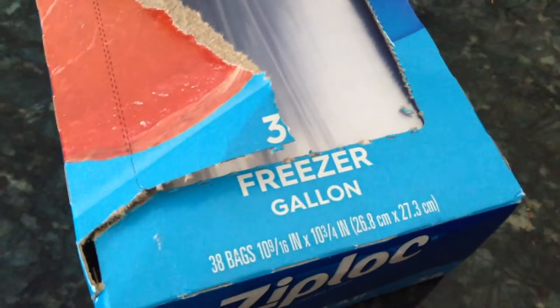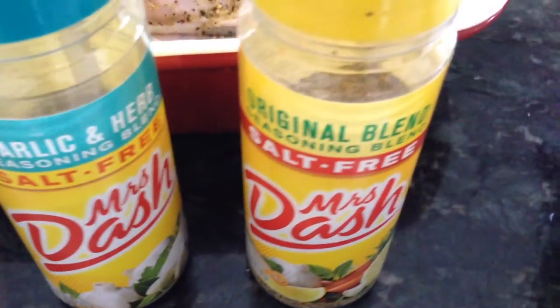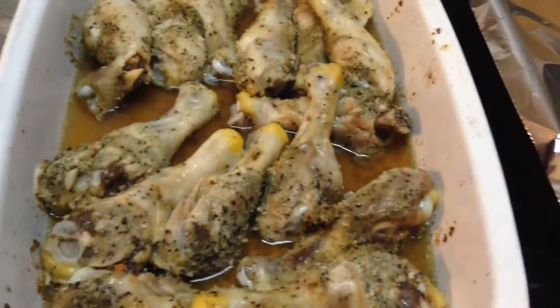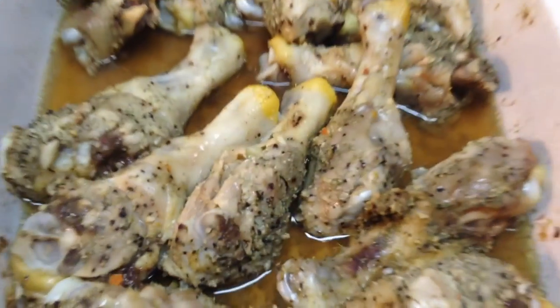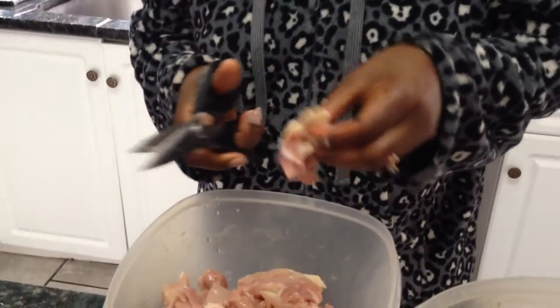I put them in a freezer gallon bag after they've been baked all the way through, and then later on that could go in my crockpot or it could go in the oven and become barbecue chicken or whatever. I love knowing what's for dinner when the kids come and ask me.